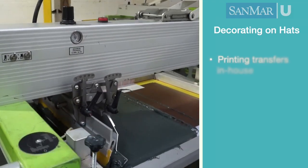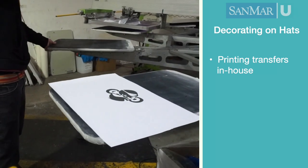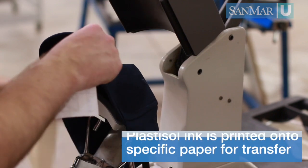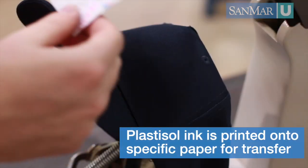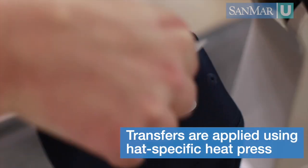After you have the right hat for the job, there are generally two ways to screen print that hat. First are transfers. With a little bit of practice and research with your supplier, you can print transfers in-house. Another great option is to purchase pre-printed transfers from a service provider, such as Transfer Express or Instagraphic Systems. These transfers use actual Plastisol ink and adhesive that are printed onto a special paper. The transfer is then applied using a heat press made specifically for hats.